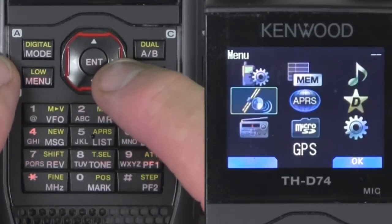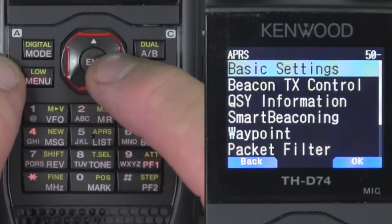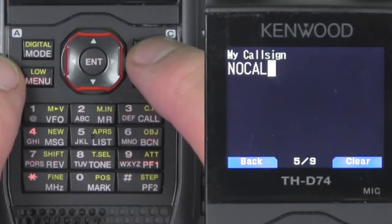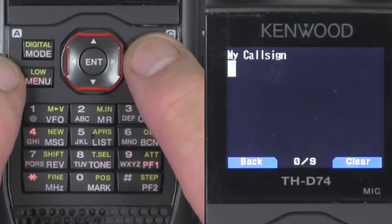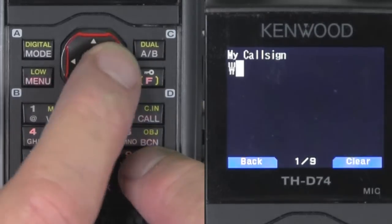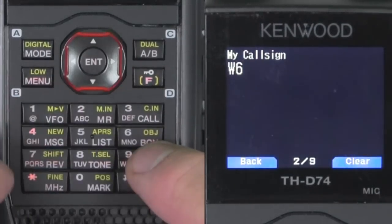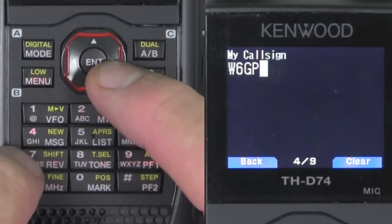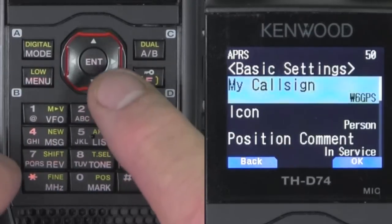Next, go back to menu and we're going to go to the APRS menu, menu 500 — my call sign. Toggle in your call sign. If you have a D72, it's very similar. Toggle in your call sign — W6GPS. Once you get your call sign, hit the enter button.